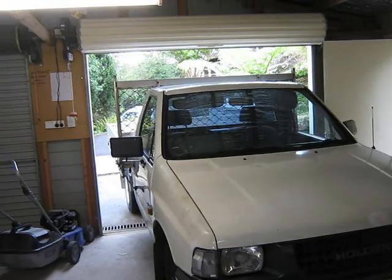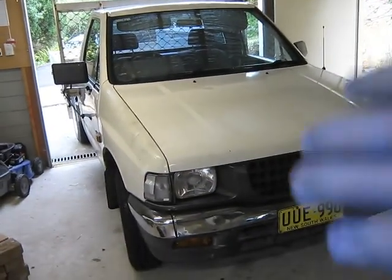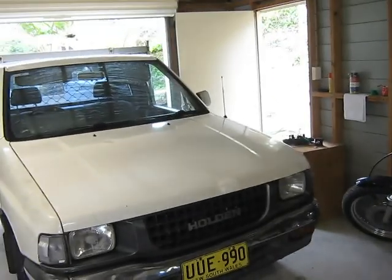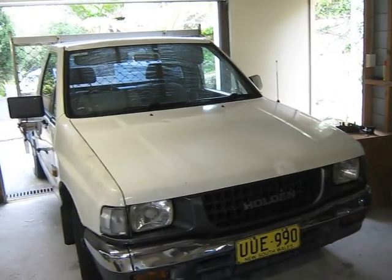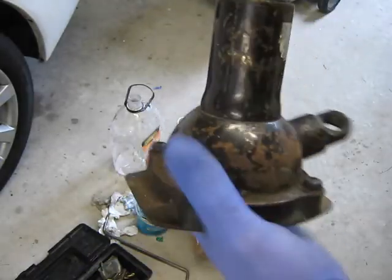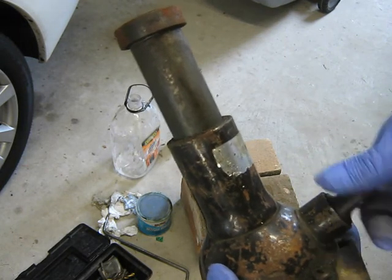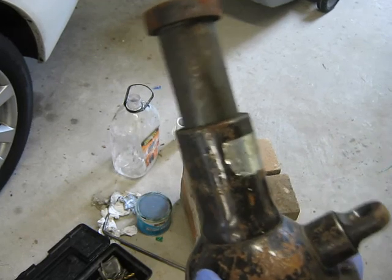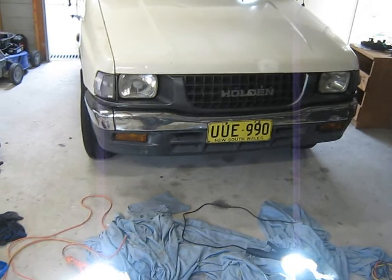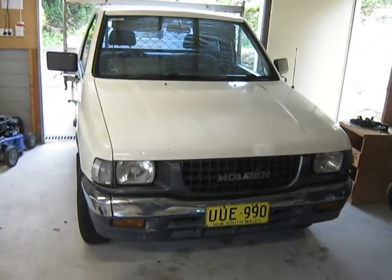Very important: chock the wheels on either side, opposite to the end that's lifted off the ground. Use jack stands, and do not use a hydraulic jack — use a threaded jack. A threaded jack relies on a thread to push the car up and bring it down. If you use a hydraulic jack, you can swing something around behind you, knock the hydraulic release mechanism, the car will fall on you, and you can die.